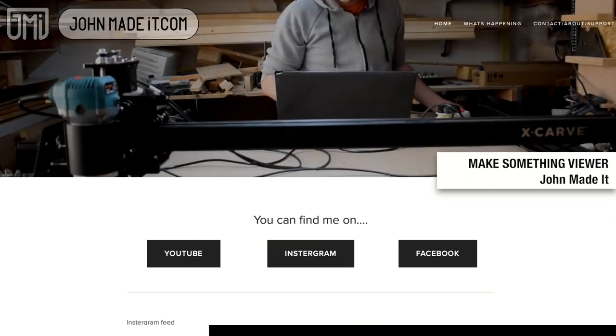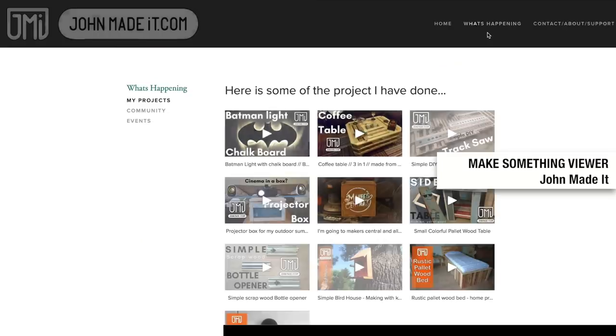There's nothing to install, upgrade, or patch ever. Squarespace provides award-winning 24/7 customer support, and it's never been easier to set up a store and sell online. Squarespace allows you to manage your products, orders, and inventory easily.